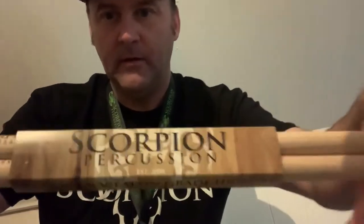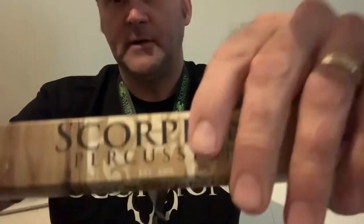Hey, how's it going? Just want to take a minute and let everybody know that I'm using Scorpion Percussion drumsticks. I got signature drumsticks — they're right here, give you guys a look at them.